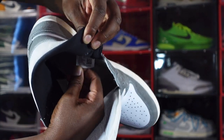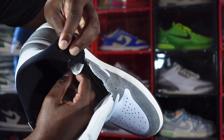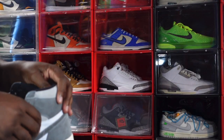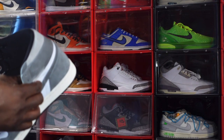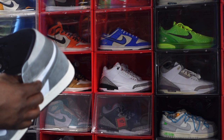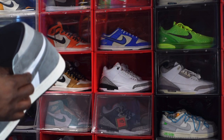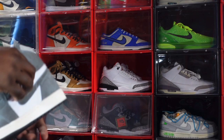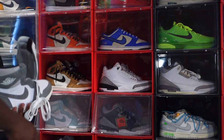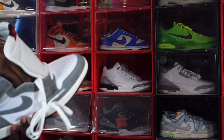Let's zoom in on that sizing tag. It reads US size 12, production date August 11th, 2022 to November 16th, 2022 — so almost three months of production on these. As for fit, Air Jordan Ones are true to size.